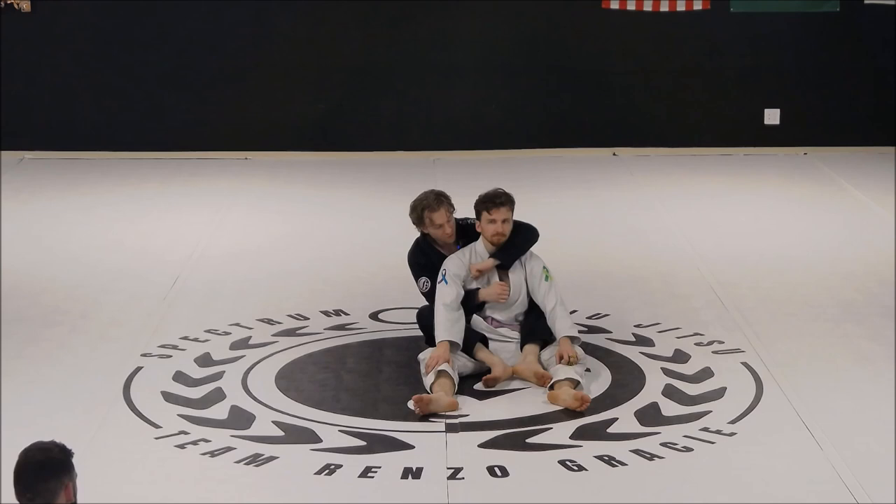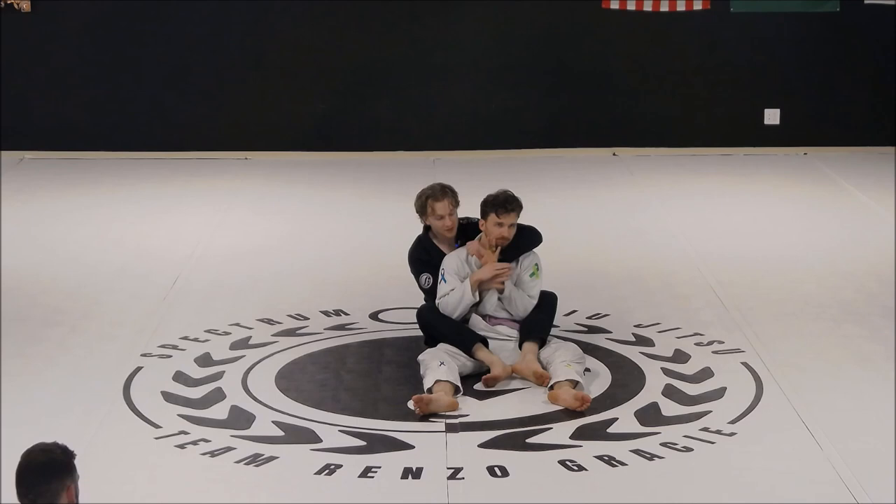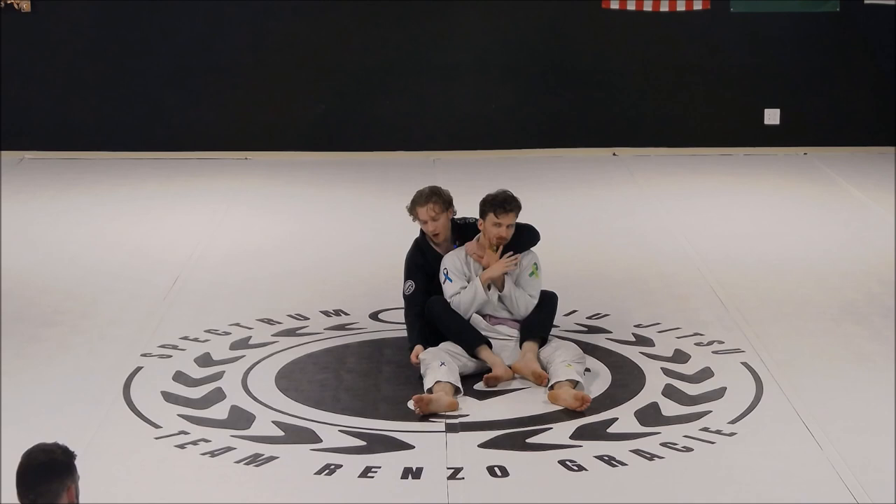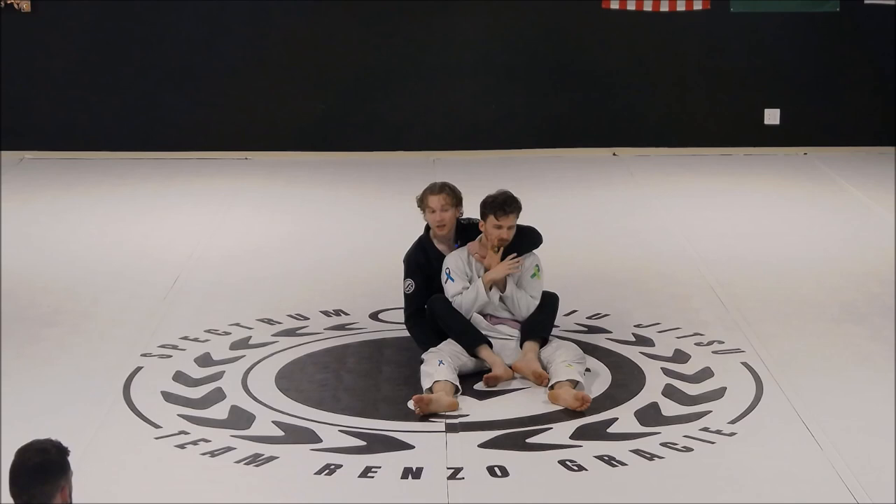Just like last class, I peel his gi open, slide my thumb in. Now I want to grab the other collar, but he's going to be blocking — he knows that if I can get this other collar grip he's done. So instead of futzing around trying to grab that other collar, I'm actually going to pull that arm out and reach down and grab his pants right at the knee. If I grab too high, that's not the end of the lever — that's like trying to open a door at the hinges versus the handle. Also the higher up you grab, the tighter the pants are and you can grab less.